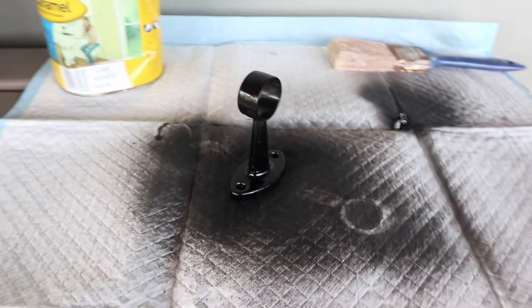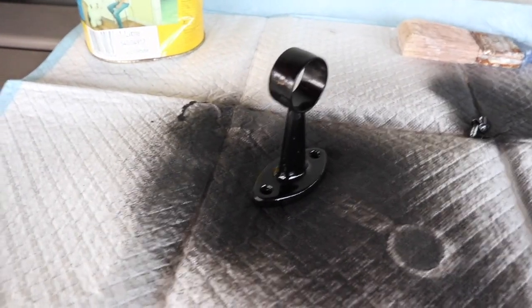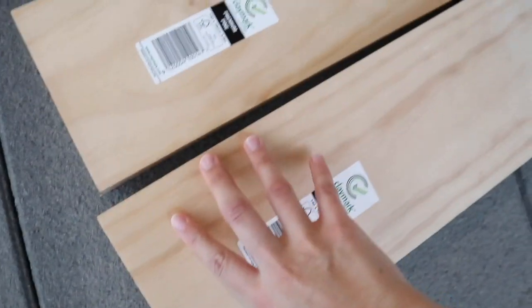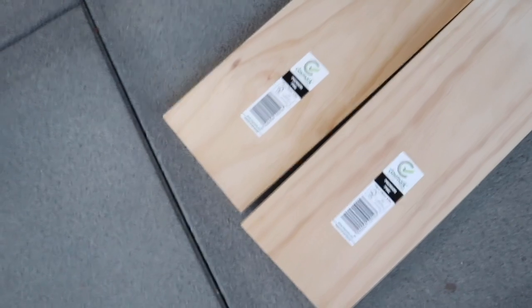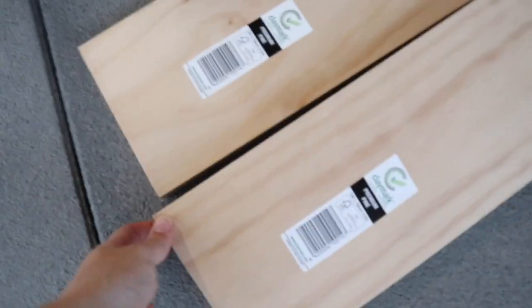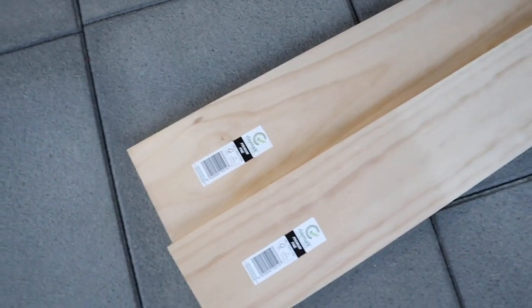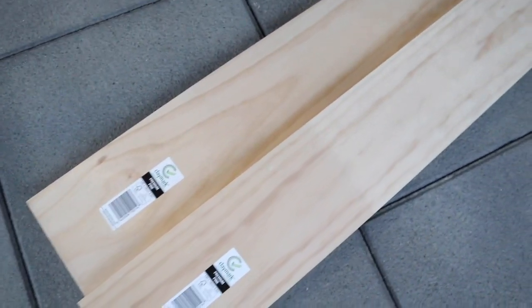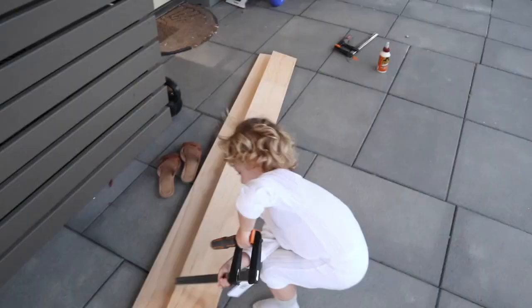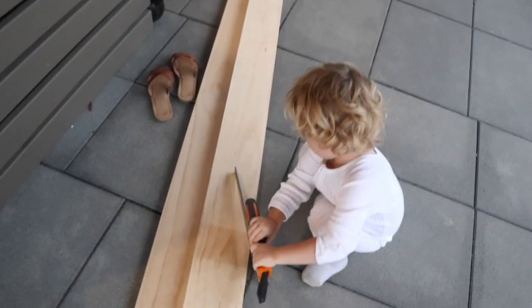So we spray painted that black to match with the bar, and we actually had to go back to Bunnings to get the wood. We picked up this premium pine wood and what we're going to do is glue these together — we spent hours trying to find the right length and width and asked heaps of Bunnings people. So we bought wood glue, we're going to glue and clamp it, wait 24 hours, and tomorrow we'll be putting the shelf and the rack up.